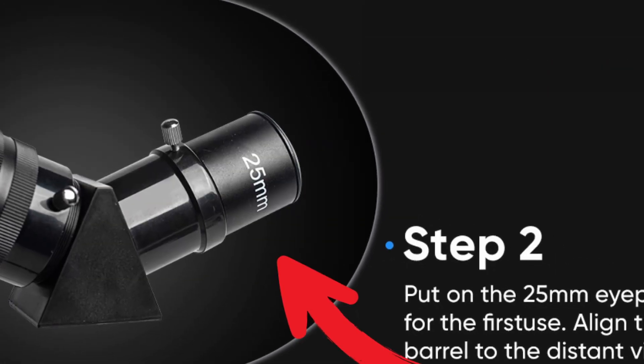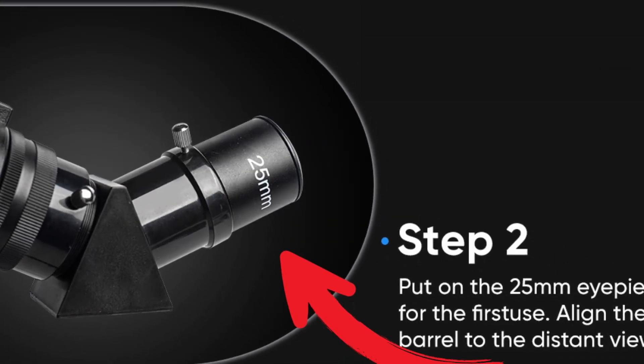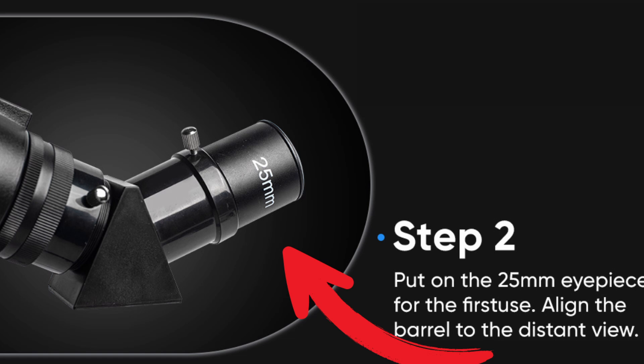Step 2: Put on the 25mm eyepiece for the first use. Align the barrel to the distant view.